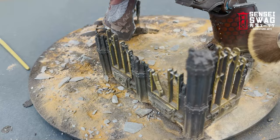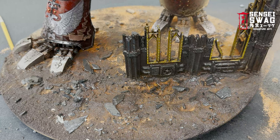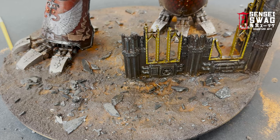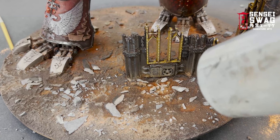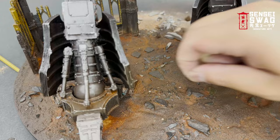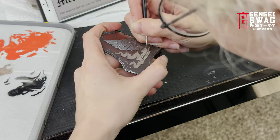To seal it all in I use Gamsol from a spray bottle. Make sure to soak everything so no pigment can come off later, but don't use so much that everything is running off the base. This will take a few hours to dry, or you can speed it up with a blow dryer. To finish off the base I'm just slapping some tufts on, randomly wherever I think they look cool.